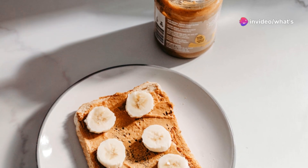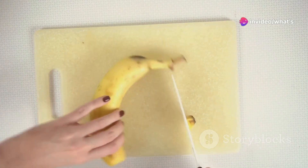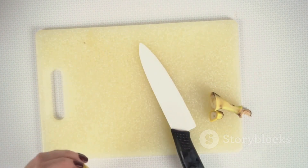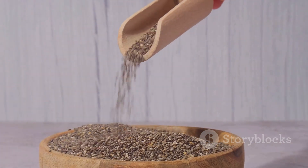Once your toast is nice and crispy, slather on a generous layer of creamy peanut butter. Next, slice up that banana and lay the pieces on top of the peanut butter. For a little extra crunch and nutrition, sprinkle on some chia seeds.